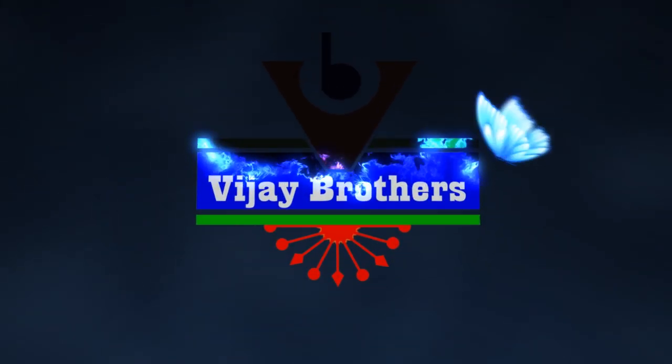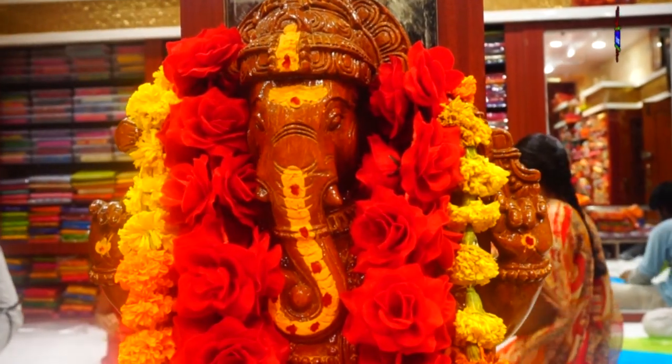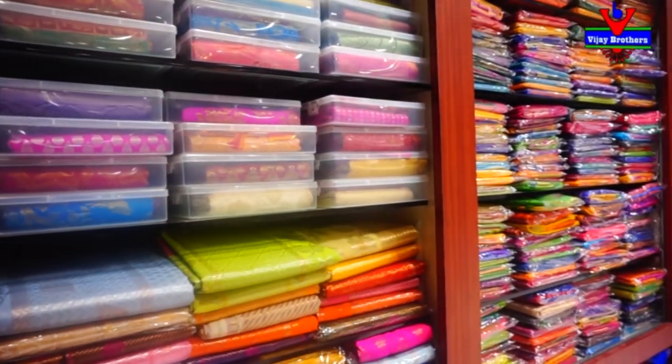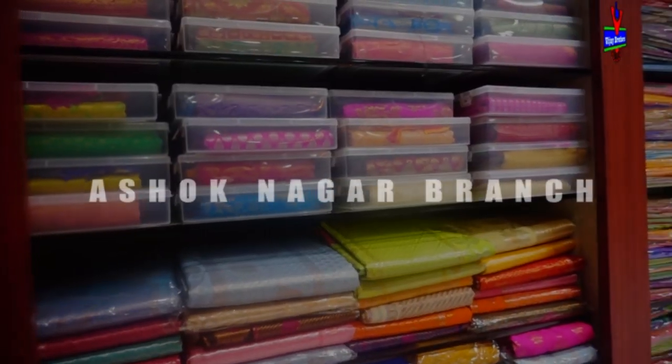Hi viewers, welcome to Vijay Brothers. Today we are going to look at different designs in Vijay Brothers.